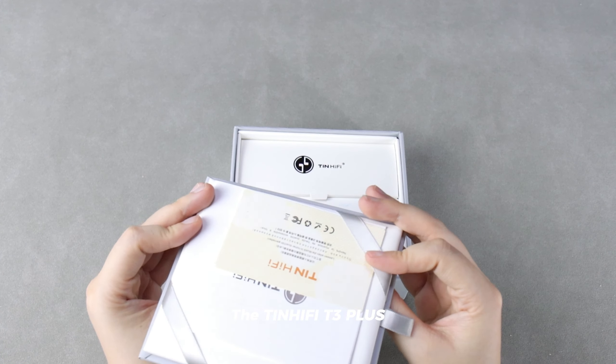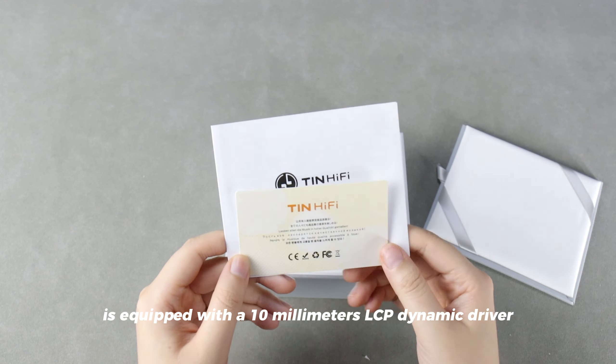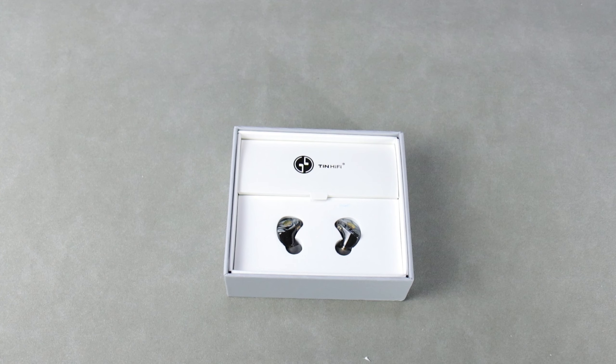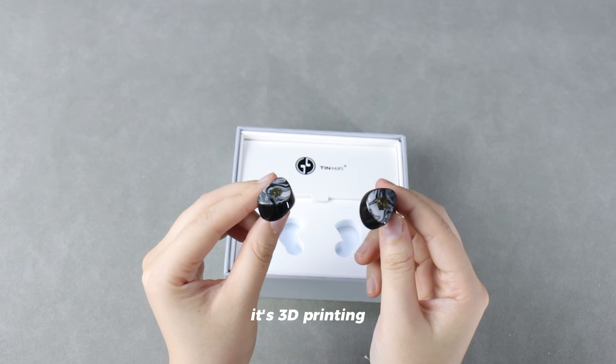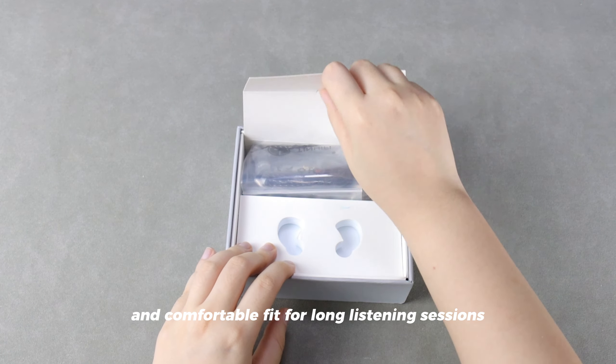The TINHUFI T3 Plus is equipped with a 10mm LCP dynamic driver, delivering rich and detailed sound reproduction. Its 3D printing and environmental resin construction ensure durability and a comfortable fit.